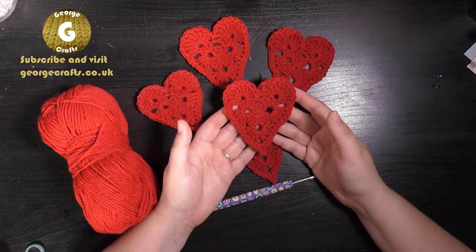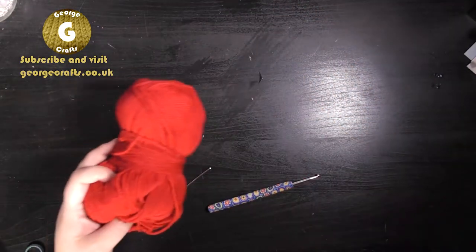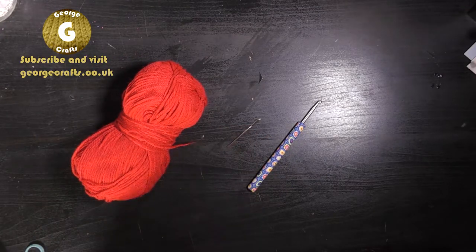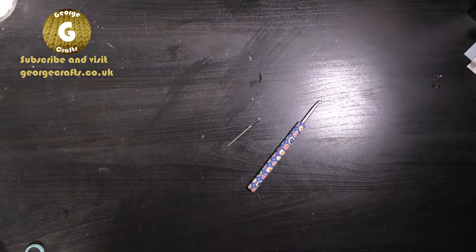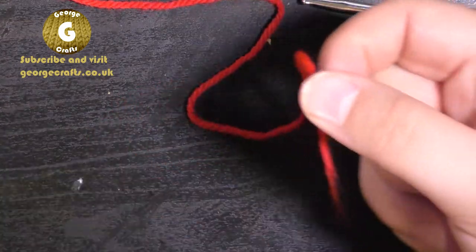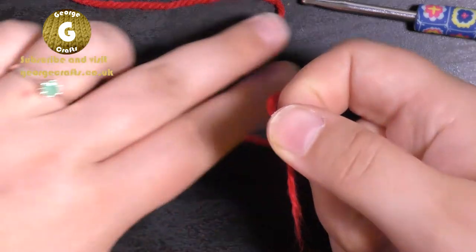I have got some DK yarn, a four millimeter hook, and a darning needle for the ends. You don't need to worry about tension for this project. To begin, we're going to make a magic ring, and I always do this the same way. I'm holding the very end of my yarn.